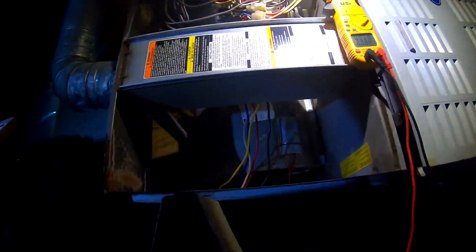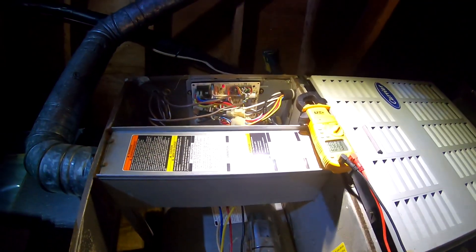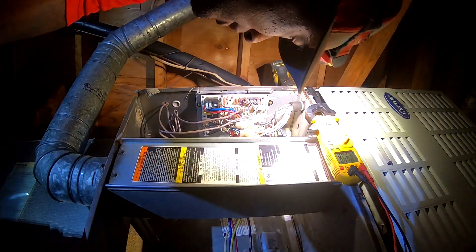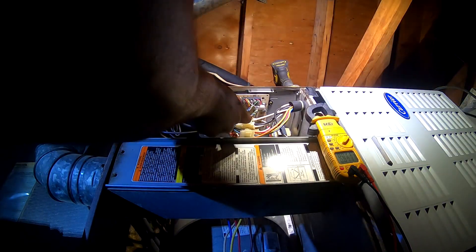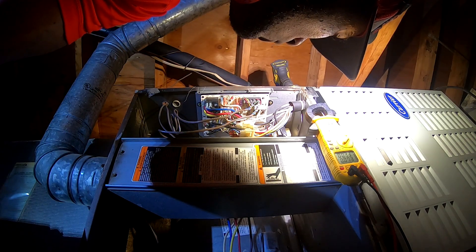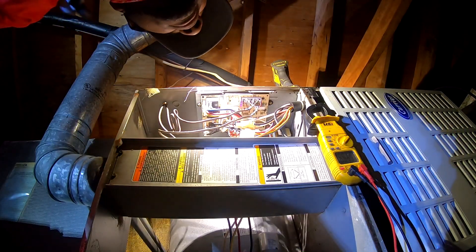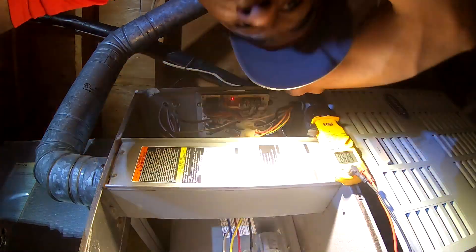I don't have — bad control board. It's a Carrier. I'm gonna go shut that disconnect off. I believe we got a bad control board. I'll probably set him up with a continuous fan until we get the part out here.